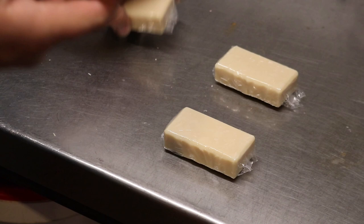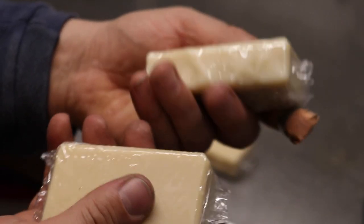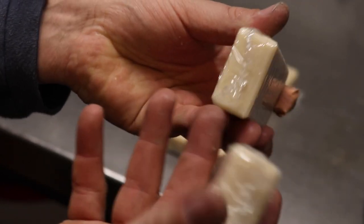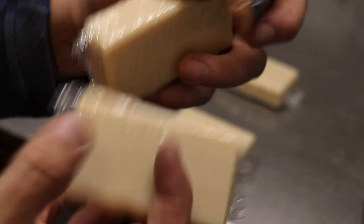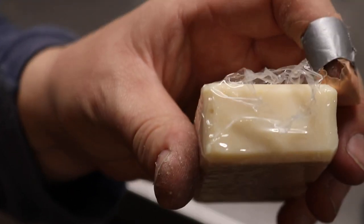And there we have it — shrink-wrapped soaps. These aren't going to give you all soapy hands when you handle them, and of course the ends stay open a little bit so you can have a sniff.